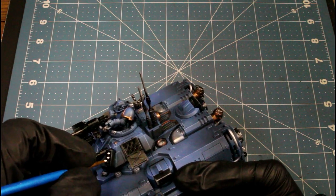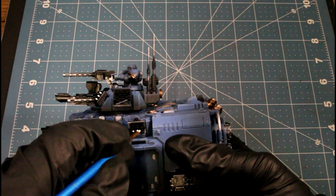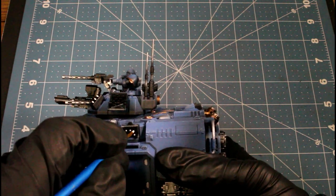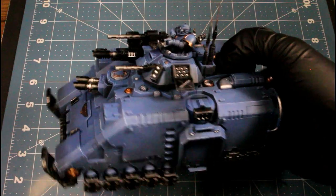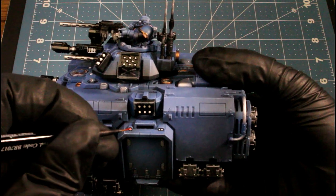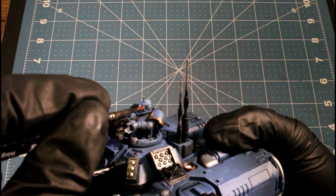I'm using matte white to dot all the missiles, as well as using it to highlight areas where I'll be applying ink with an airbrush — to serve as a pre-highlight. Next I'm using Shining Red and just highlighting it basically as a wash over the white lenses, doing a couple on the tank and then using it on the Ultramarine up top for his eye.